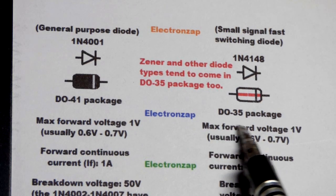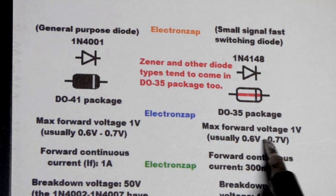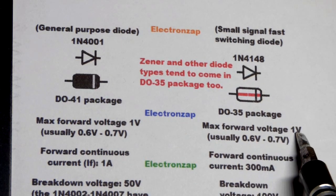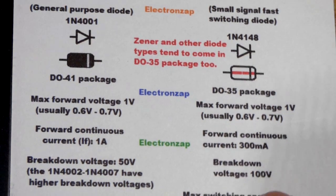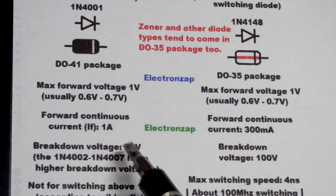The data sheets for both the 1N4001 and 1N4148 list a max forward voltage of 1 volt. But if you measure it, once it starts conducting current it's going to be about 0.6 volts, and for a long time it would be 0.7 volts. Maybe once you get to 300 milliamps, 1 volt will build up across it. Not terribly important to know, but it might matter for some circuits.